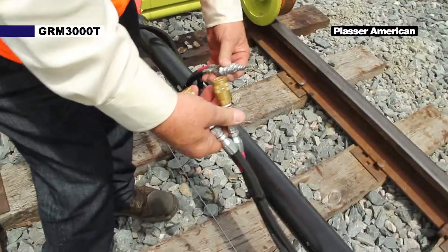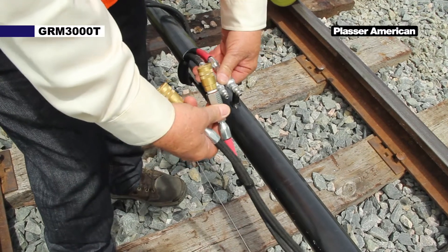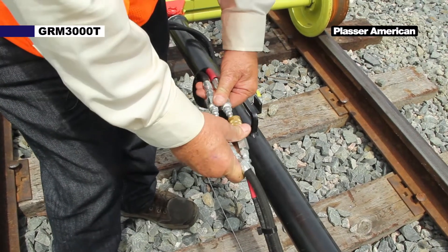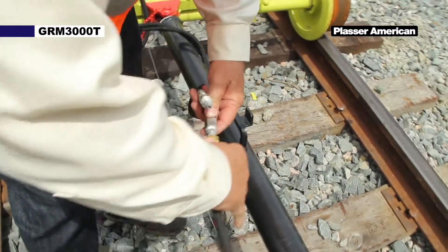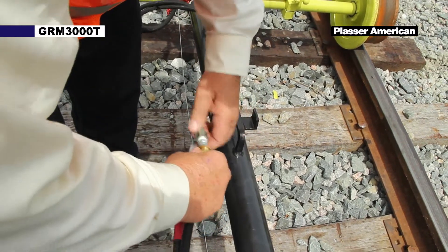Now we're going to hook up the pneumatic connections. There's red tape on each hose, so match the colors and connect. The next step, we're going to hook up the electrical connections to the front buggy.